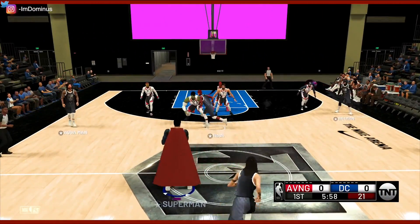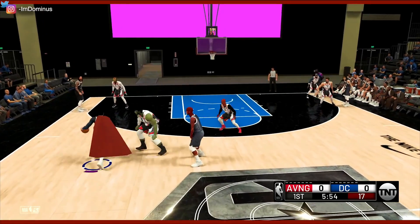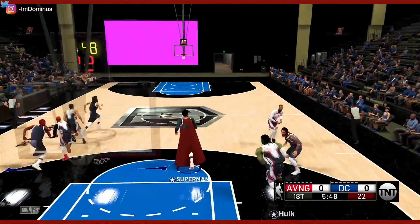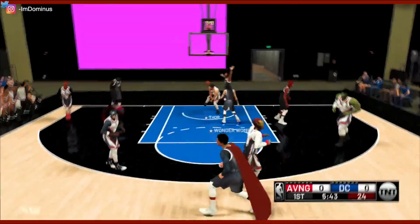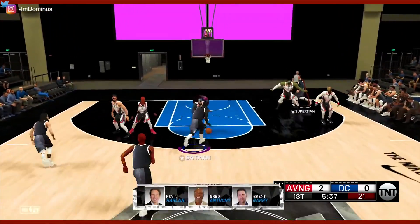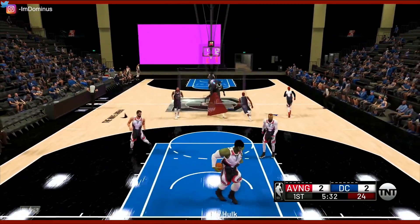All right, so here's our offensive strategy: get the ball to Superman and let him operate. That's really what we're going to be doing this game. Let's get it back to Superman. These boys are really out here trying to play that good defense. We got to play it smart. I'm also going to use Batman a little bit. Hit Captain America with the spin move, the layup, and we get it to go. Tying up the game.